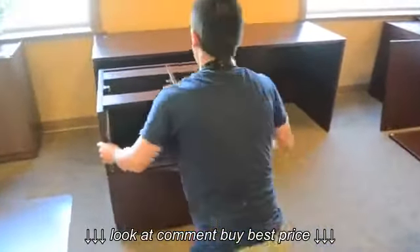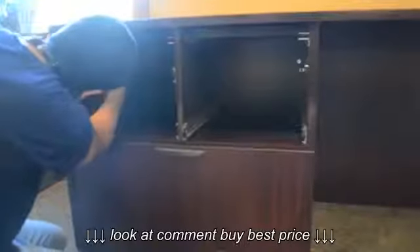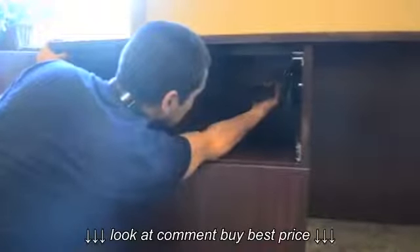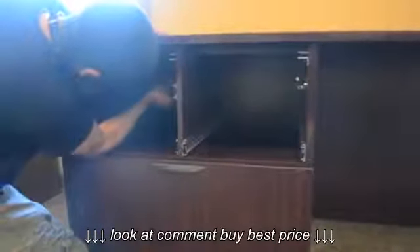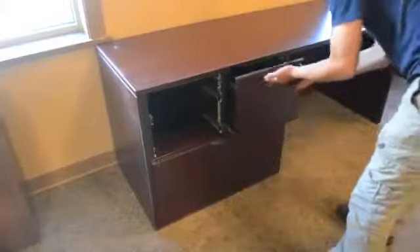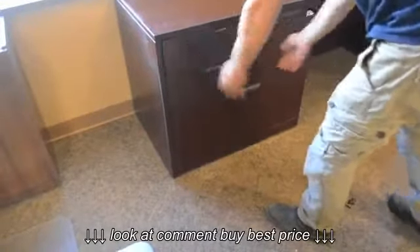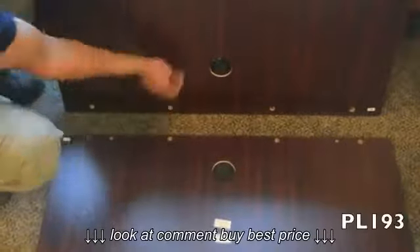If you need to adjust the height, this is done by raising or lowering the feet. This is now refastened using the three corner brackets that remain inside the unit. Next, replace your drawers. You are now ready to assemble your bridge.